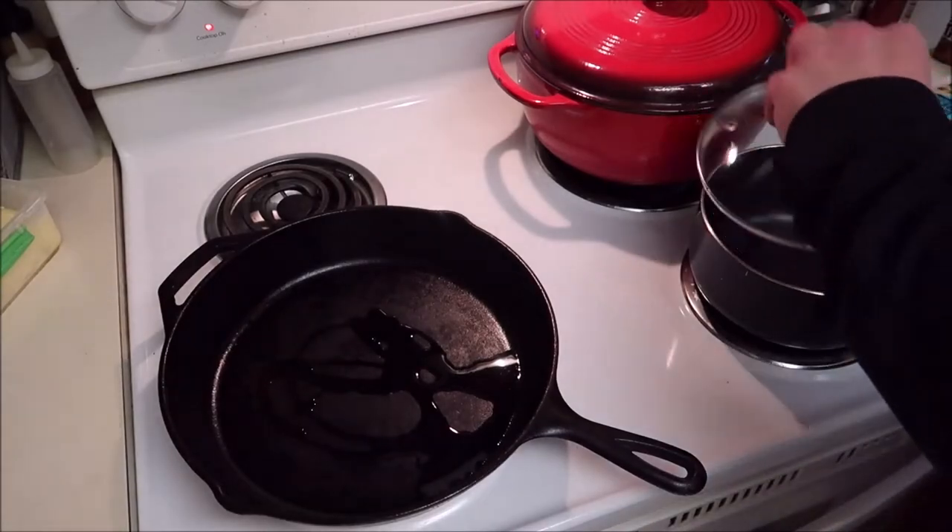Greetings, everyone! I am making lasagna today for Cast Iron Cooking. Cast Iron Wednesday this month's challenge is pasta, so I thought lasagna sounds awesome — it's one of my favorite meals. I'll be honest, the last few times I made lasagna I didn't like how it came out, but it wouldn't be a challenge if I always went the easy route. I'm warming up my pan to brown my ground beef.